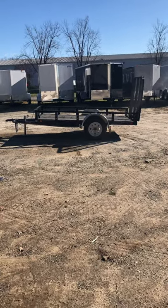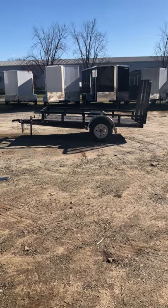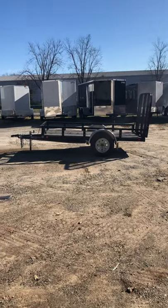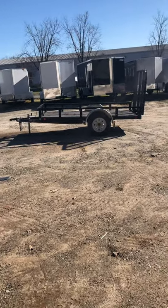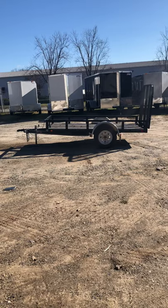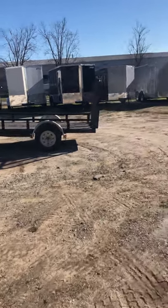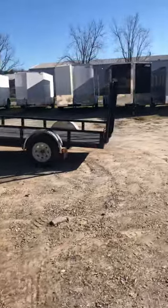Some uses for this trailer would be ATV, four-wheeler, landscaping, lawnmowers, golf cart, or like I always say, it could just be used as an extra truck bed — you could throw whatever you'd like into it.